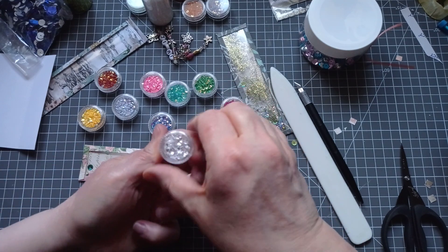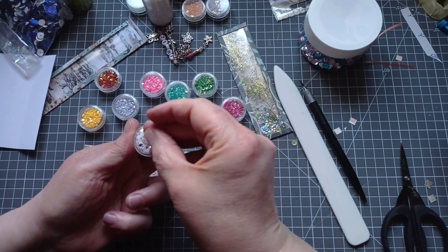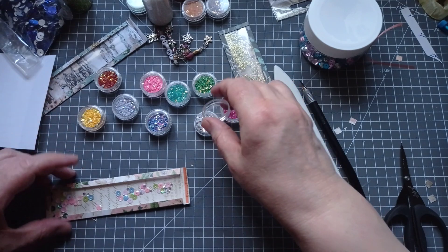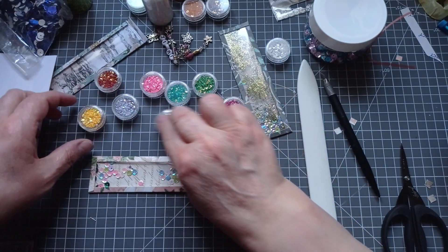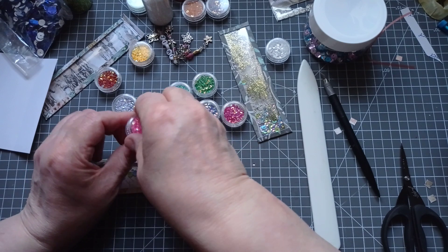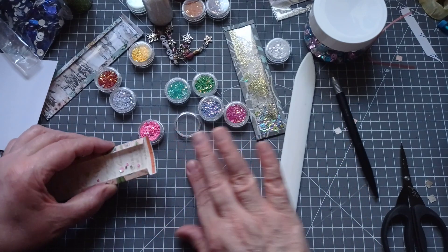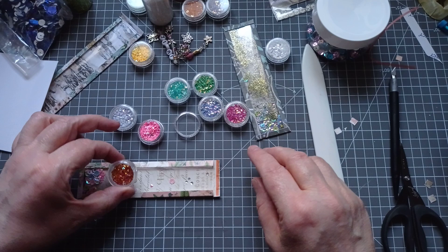I'm going to put some of those in — they look like white and silver; they could be little diamond shapes. Let's put a smidgeroony of those, because I'm going a bit mad mixing my colours on this one. It's nice to play with sparkly things sometimes. Don't go too mad shaking them until you've sealed the other end — that's another top tip from Julie.